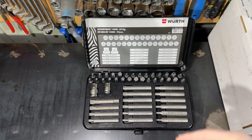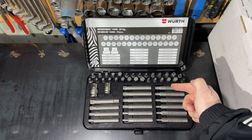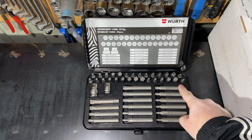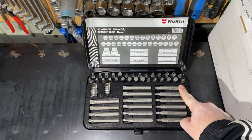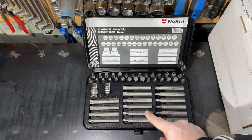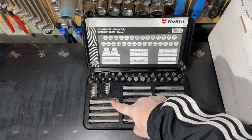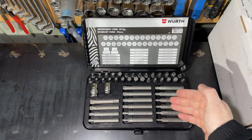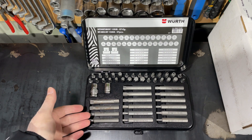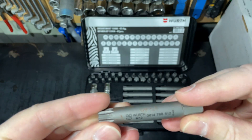Here we have 47 pieces included in the set — torques, ribos, and splines, both long and shorter ones. Details about this set can be found on the Wirt official site or application — they have an app for Android and iOS systems, available on the store. You can easily access this set with the part number shown in this video.